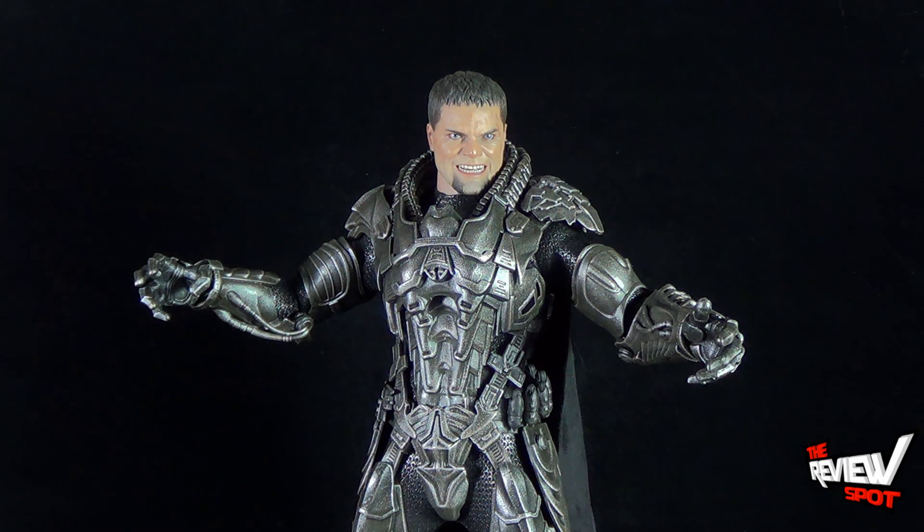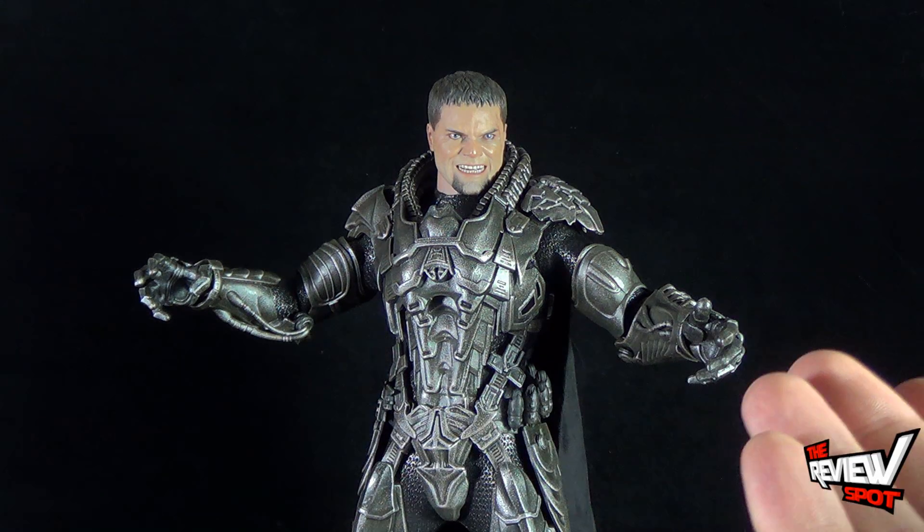Today's collectible spot, we were having a look at the Hot Toys Man of Steel General Zod 1/6 scale collectible figure. Don't go anywhere, guys — Spot's going to have more collectible spots heading your way, and as always, thanks for watching.